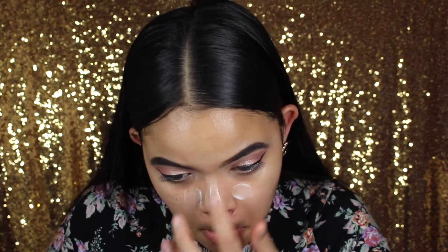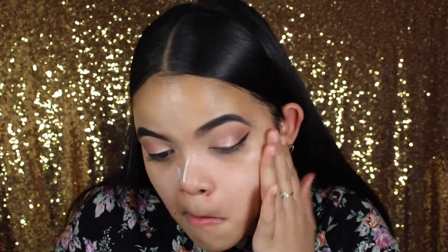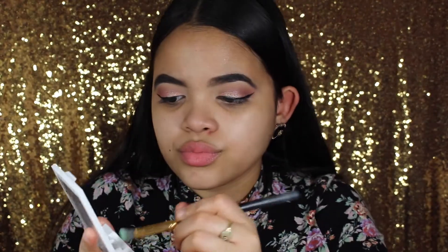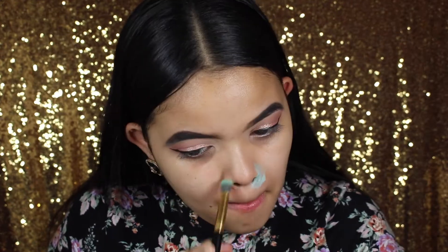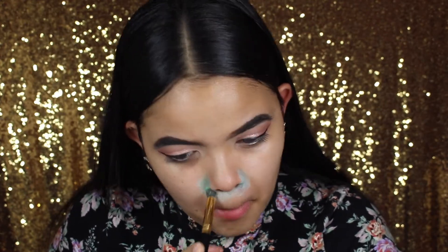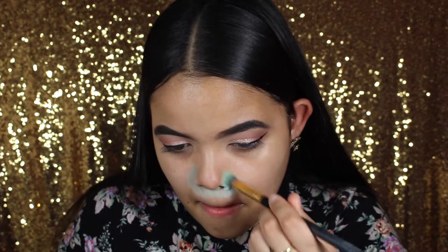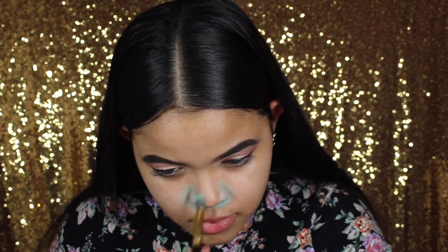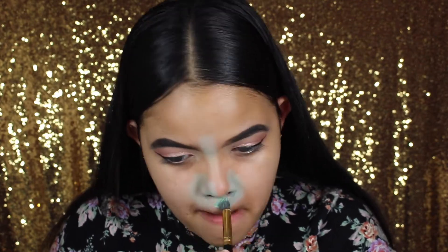Now moving to the face — I'm using the Nivea Post Shave Balm and the ELF Poreless Primer. I love this combination; the ELF primer is a really good primer for only $6. Now I'm doing some color correcting with the ELF Color Conceal and Correct palette, using the green shade to get rid of redness, because by the end of the day my redness does peek through.